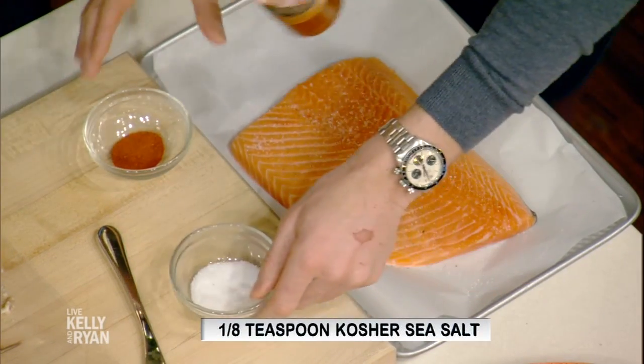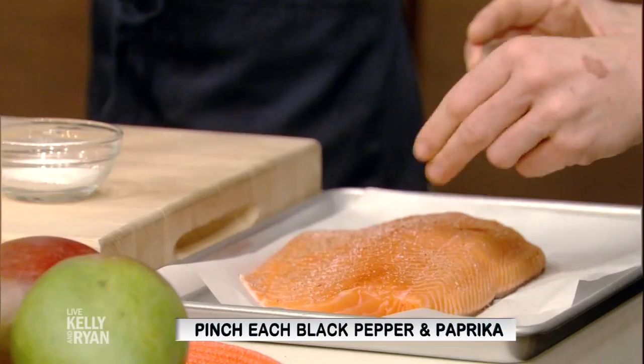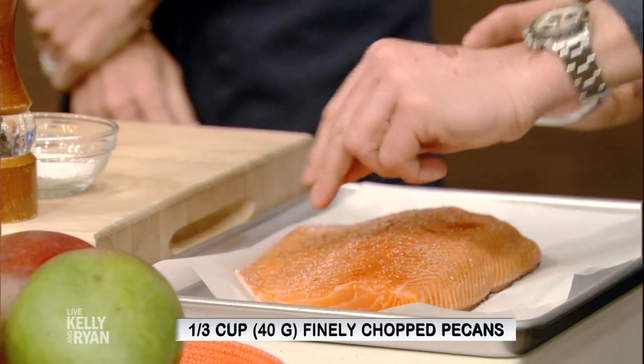And a little bit of paprika. Is this paprika, Josh? I mean, I'm just saying paprika — doesn't necessarily mean it's true.